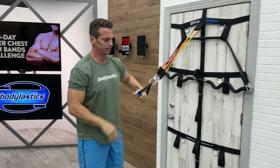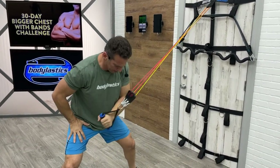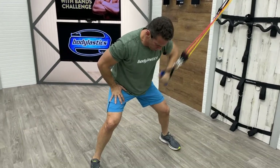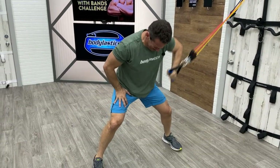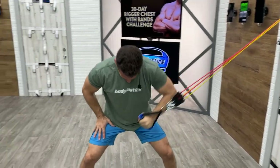Now we've got cross body. I bleed for you guys — you see that? I bleed for you. Arm — elbow starts up at shoulder height, we push across our bodies. Push, push, push. Oh my gosh, it's burning already. Two, one, time.